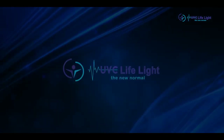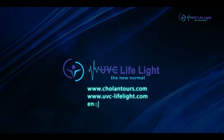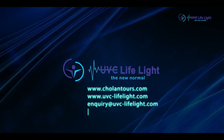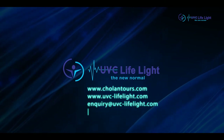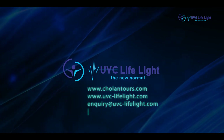For distributorship and sales enquiries, reach us anytime at www.chorantools.com or www.uvc-lifelight.com.